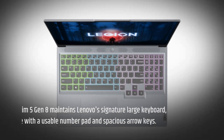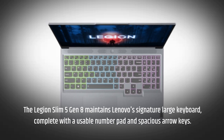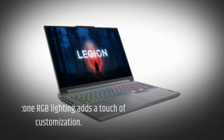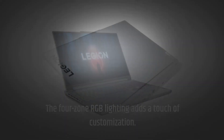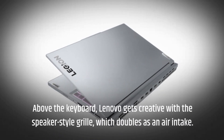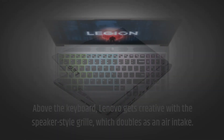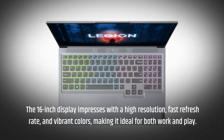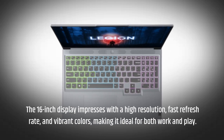The Legion Slim 5 Gen 8 maintains Lenovo's signature large keyboard, complete with a usable number pad and spacious arrow keys. Four-zone RGB lighting adds a touch of customization. Above the keyboard, Lenovo gets creative with a speaker-style grille, which doubles as an air intake. The 16-inch display impresses with a high resolution, fast refresh rate, and vibrant colors, making it ideal for both work and play.